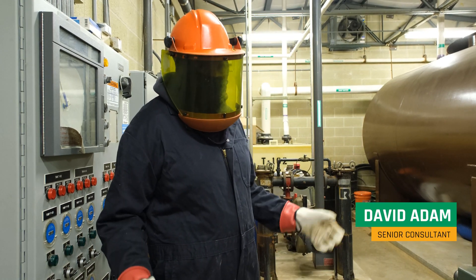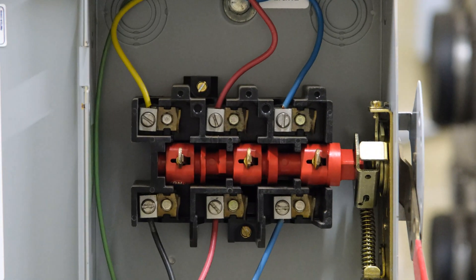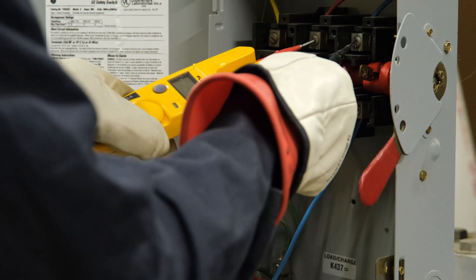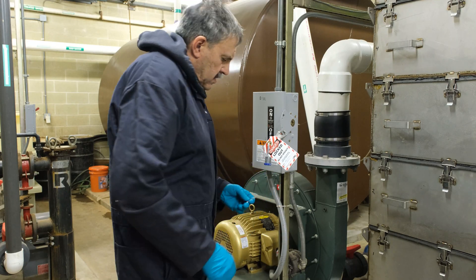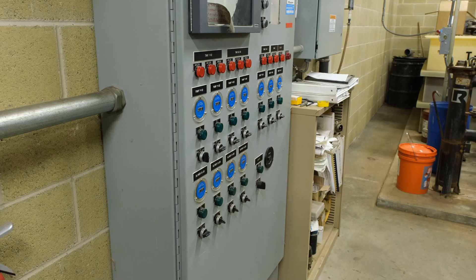Our senior consultant, David Adam, will be showing you the basics in this video, but keep in mind this is not a how-to video. Lockout and tagout procedures should only be conducted by trained professionals. For this video, we'll be looking at a lockout and tagout procedure in an inactive remediation system, which allows us to safely film in this location.